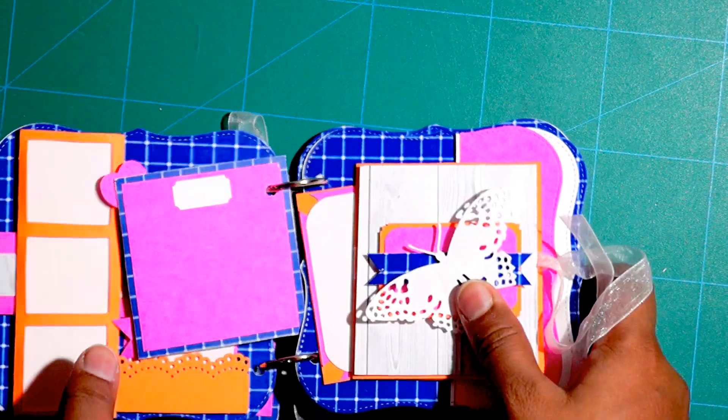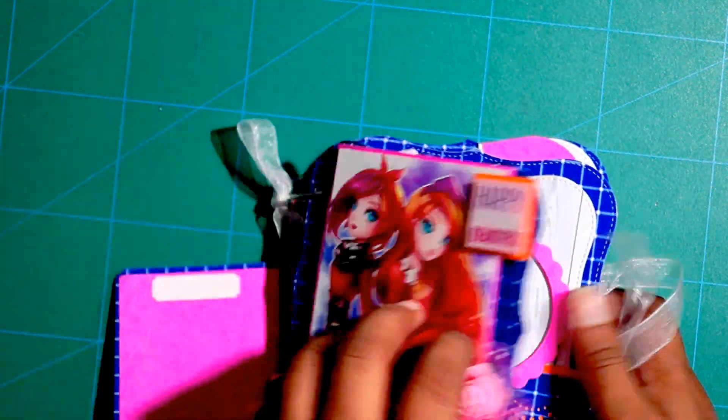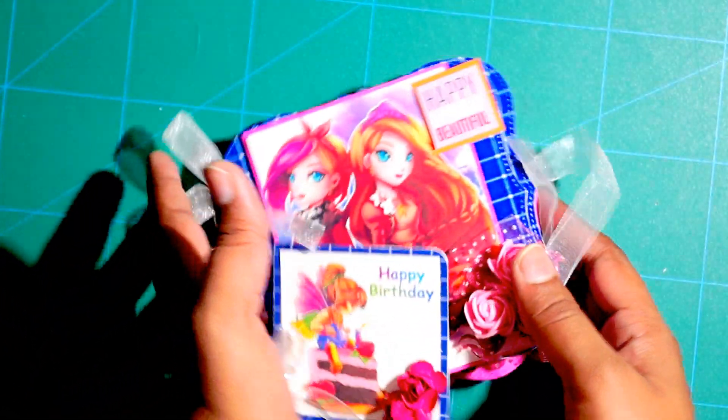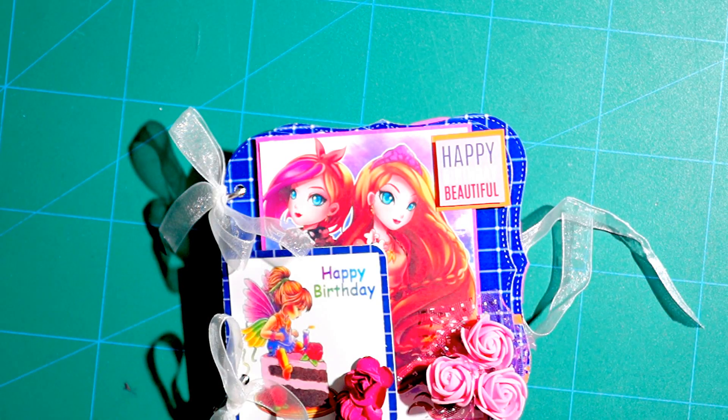So this completes this cute little scrapbook for someone's best friend. Let me know what you guys think about this one. Thank you so much guys, keep on watching. Bye!